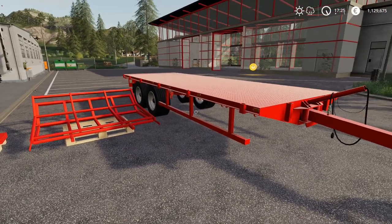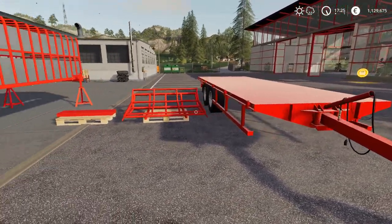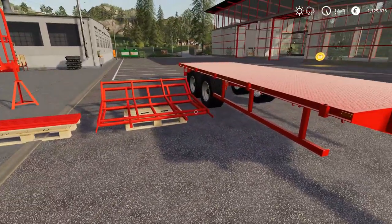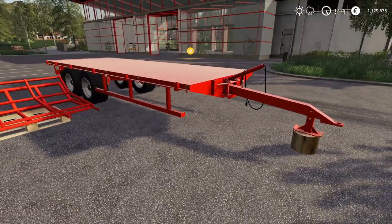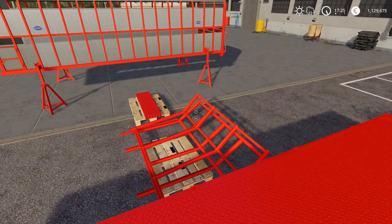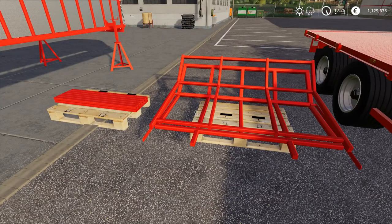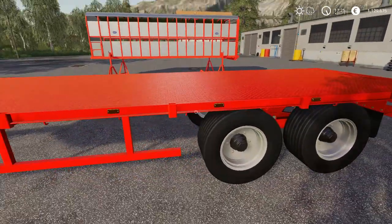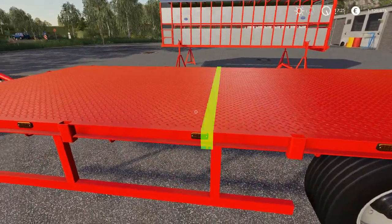Hey guys, JTF here and welcome. Today I want to show you how to use this trailer, because I've gotten a lot of requests on how to do it, especially with the build module and the frozen module, as a lot of you guys seem to have some trouble using them.